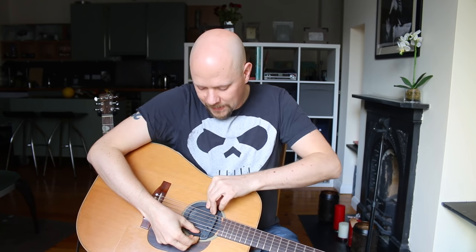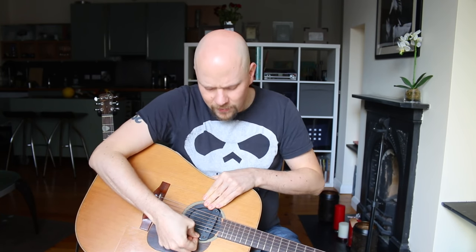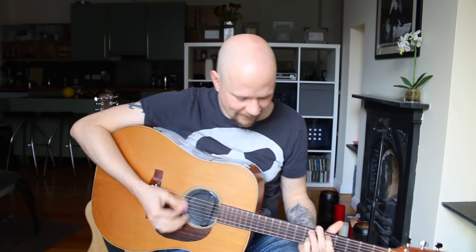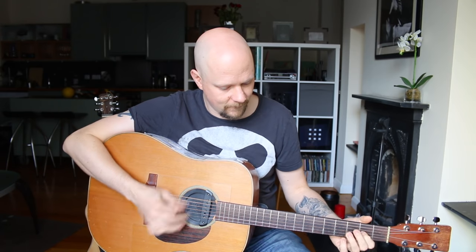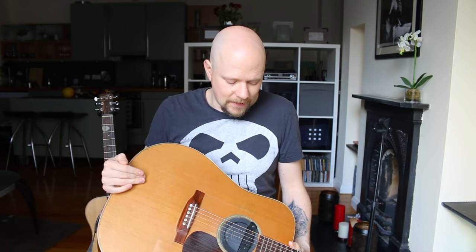They were originally called Feedback Busters and I like that name more — now they're called the Screeching Halt. D'Addario, go back to Feedback Buster. [installs feedback buster, plays guitar] It's still there, but it's taking a lot of the boominess of the bottom end out. It's restricting the sound. It has almost the feel of more of an electric guitar.